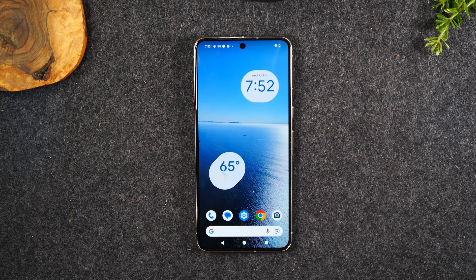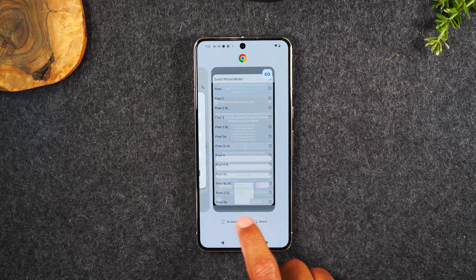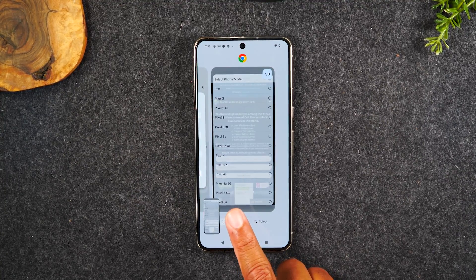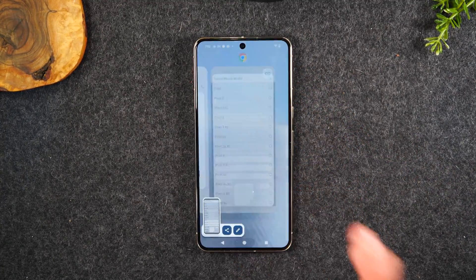The second way to take a screenshot is super easy — even easier. You don't have to hold anything on the phone. You simply hit the recent apps button in the bottom right corner, then tap the screenshot button right there, and that will screenshot whatever app it is showing.